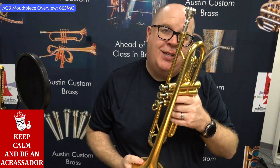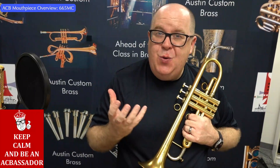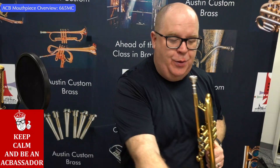Hey everybody, it's Troy and Austin from Austin Custom Brass. The 665MC is a mouthpiece designed to get in between our super popular Mount Vernon 3C and our TA-2. Stay tuned to this video and I'll tell you a little bit more about it.